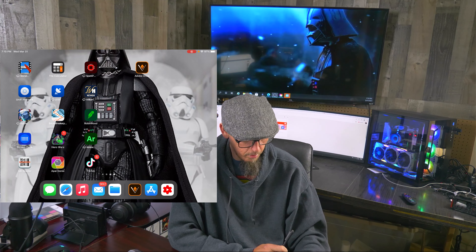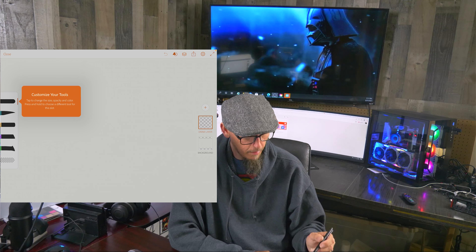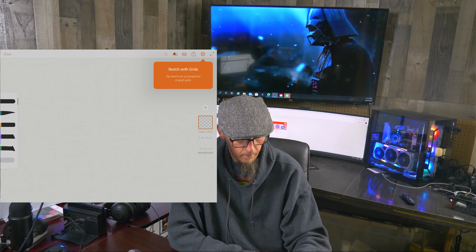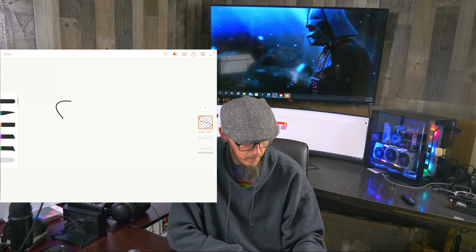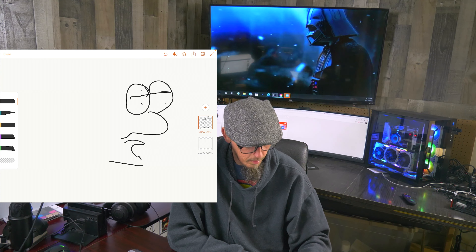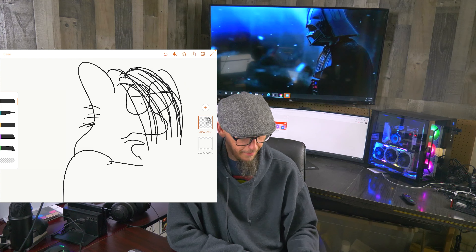So what we're going to do is go over to Adobe Draw — I'm sorry, it's Adobe Illustration Draw. We've already got one project, so we're going to open that up and make sure the iPen's on. The iPen's on, so we're going to tap one of these. Sketch with grids — tap here. Let's go ahead and make one of my favorite characters I come up with. It's pretty cool.